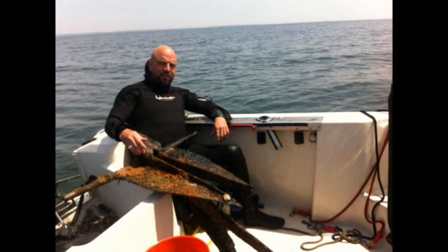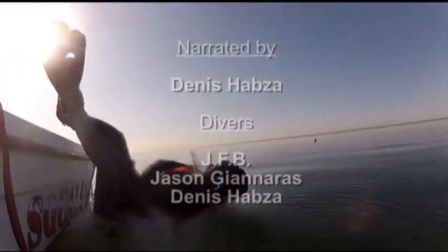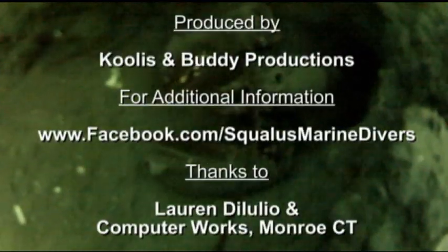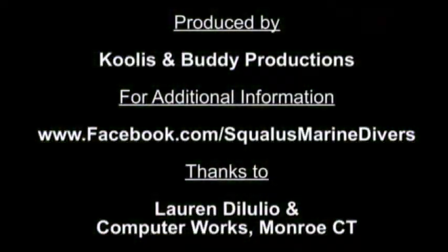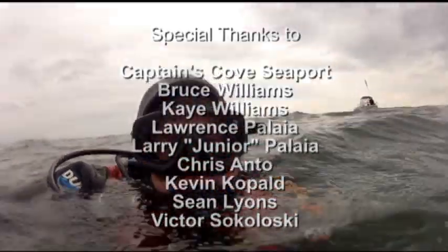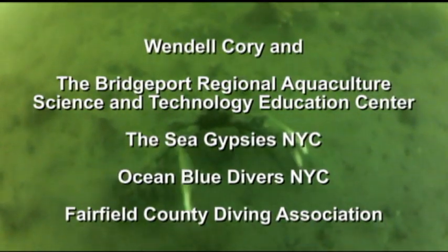Thanks so much for watching, and be sure to check us out on squalusmarine.com.